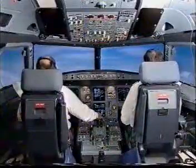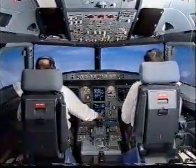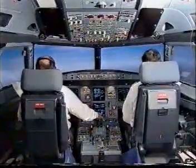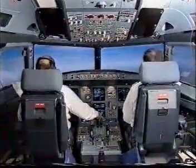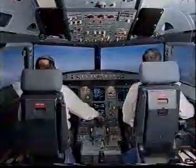Speed, all start check. Speed managed. Speed is managed. After takeoff checklist: landing gear up, flap retracted, pack on, baro half — one zero one three, set, set. After takeoff checklist complete.